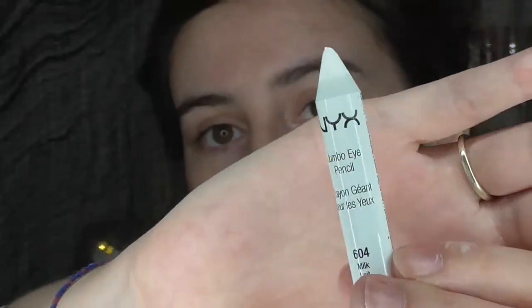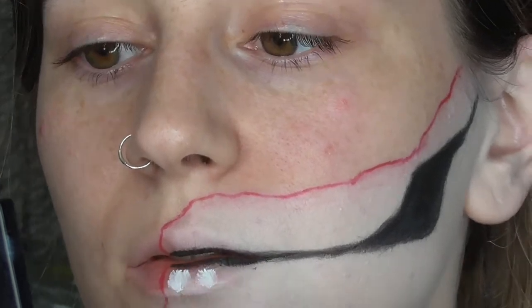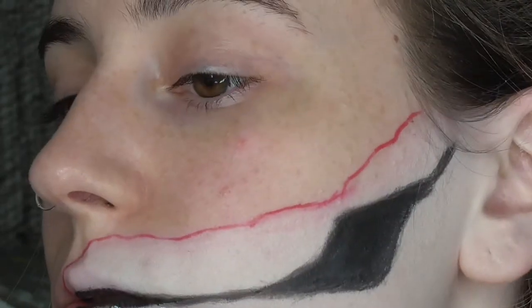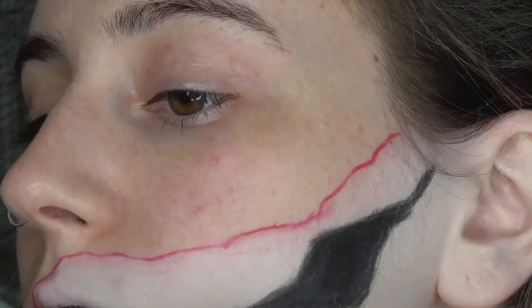Next, I'm taking my NYX Jumbo Eye Pencil in the colour Milk and basically just drawing little dots where I want the teeth to be. You just want to draw that along your lips and then up to the gap. I did that on the bottom and then did the same thing on the top. I think I did the teeth slightly smaller on the top.